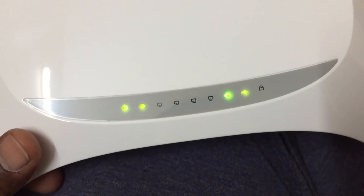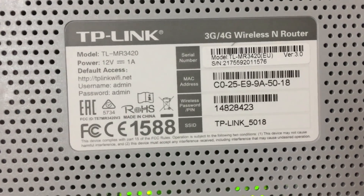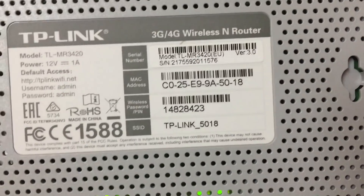This has been connected with the USB data card and the light is on. Once you connect, there is no need for any extra settings. Automatically, you need to search via Wi-Fi and enter the default password. Then if you want to change the Wi-Fi password, you have to go through the settings.